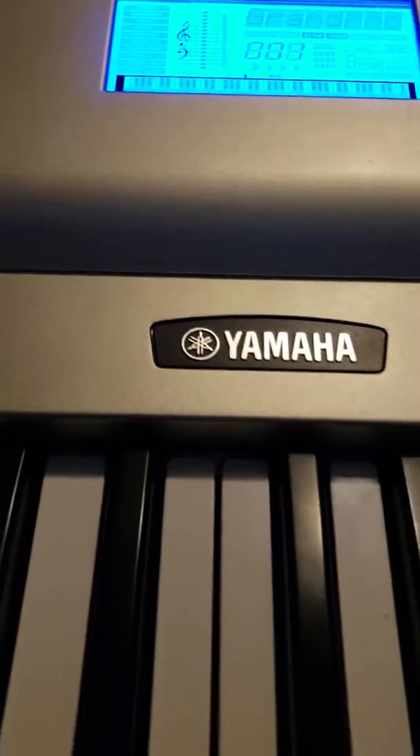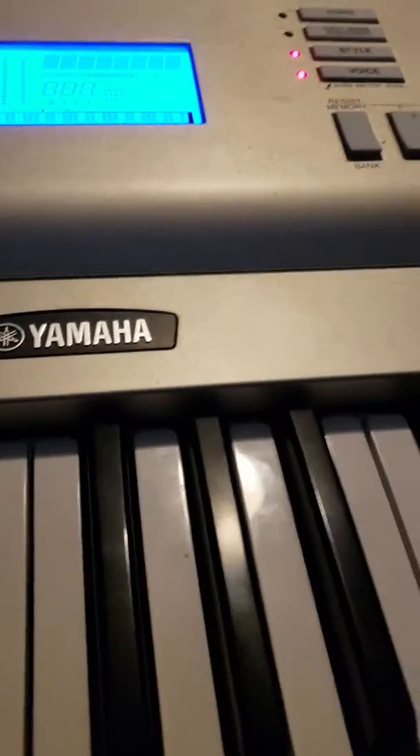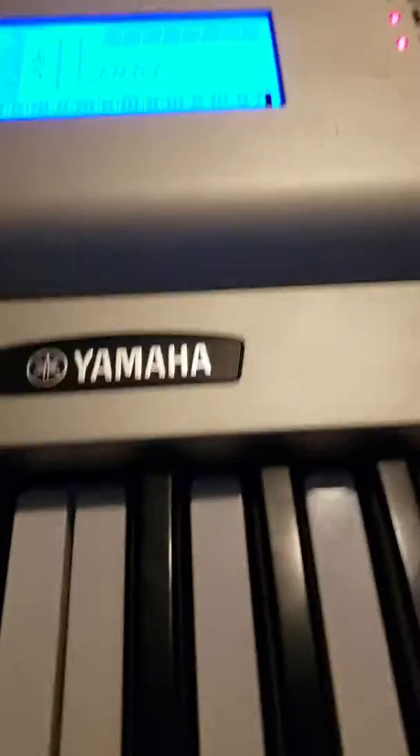What is up, y'all? My name is SuperFastGeat37, and welcome to another YouTube video. Today, I'll be teaching you how to record a song.